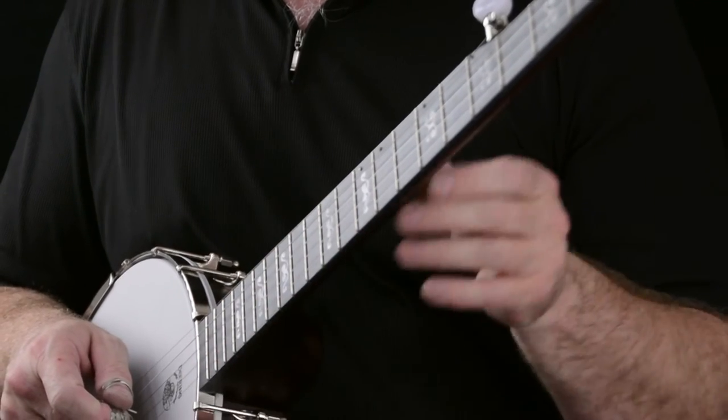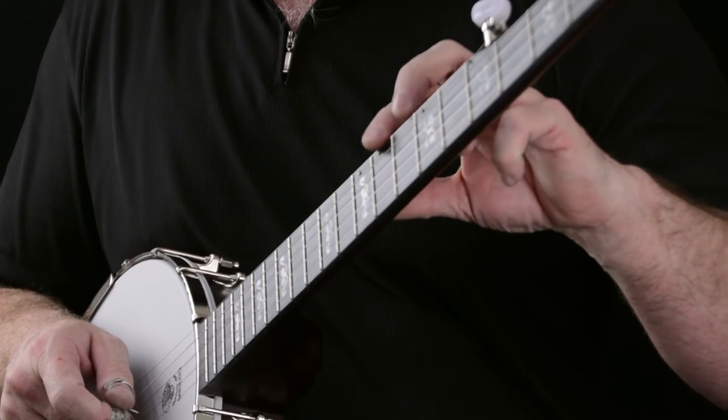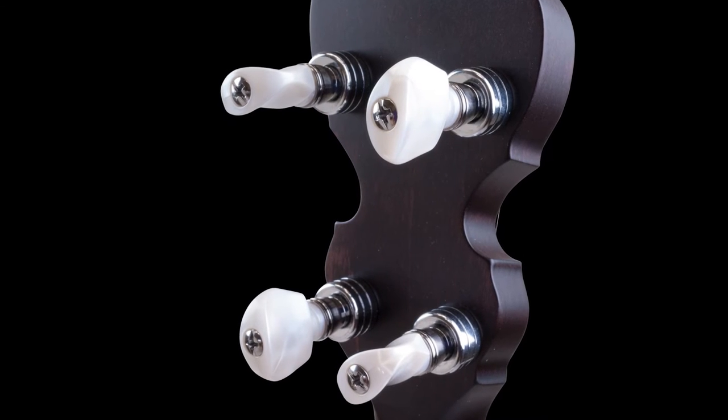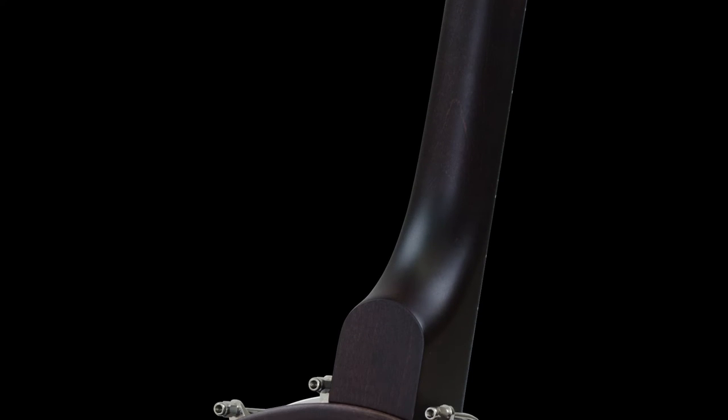In addition to the midnight maple fingerboard, we retained the spikes that were on the classic models, the planetary tuners that were on the classic models, and the beautiful warm brown stain from the classic models.